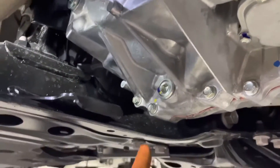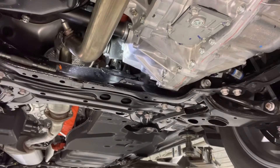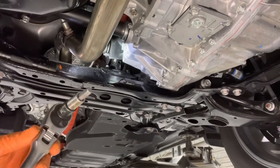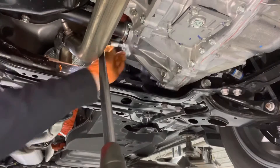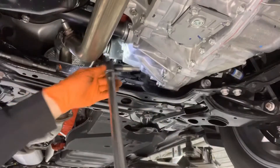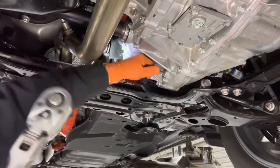The transaxle is located right here. There is the drain plug and there is the fill plug. Crack open the fill and drain plugs using a 10 millimeter allen key. Always make sure to open the fill plug first, because that will ensure that you can actually refill the transmission once you drain it. If it's seized or stripped and you can't open it but the transmission is already drained, you'll be in a bit of a pickle.